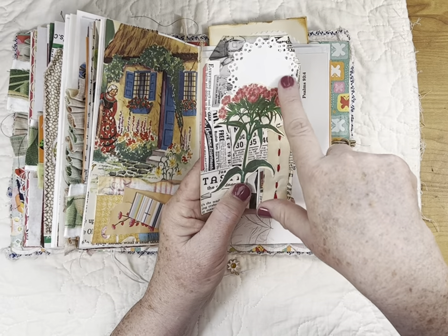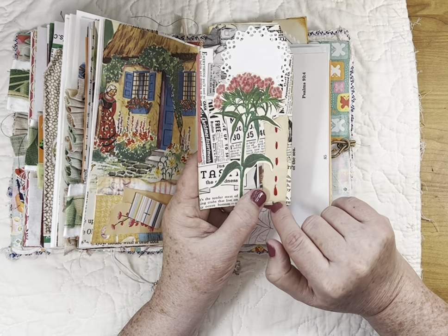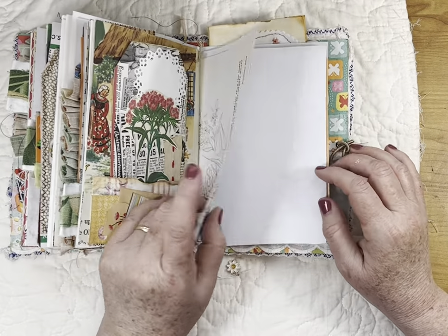I have a die that cuts out the doily shape. This is like the margin of a book — just the blank edges you tear off — and I took some embroidery floss and did a running stitch down it. And then a book page.